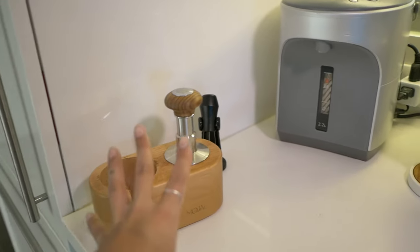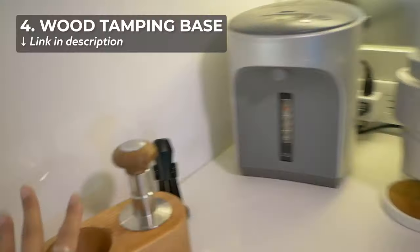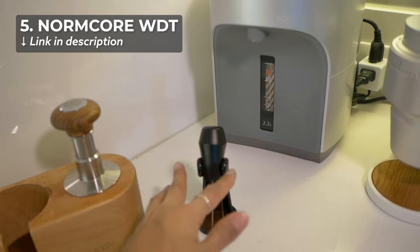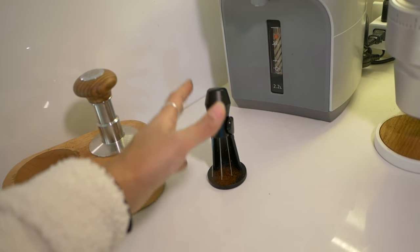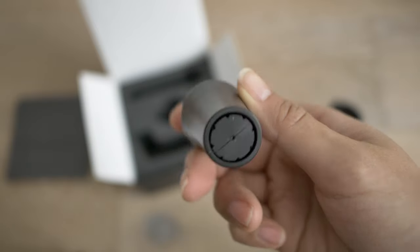Now, what has changed in my coffee bar? I've gotten rid of some stuff and acquired some new stuff. In my kitchen on the left side, the tamping section remains — the Weber Workshops key is still here, nothing has changed. I do have my little coffee base here, and I acquired this Norm Core WDT tool, which I sometimes use depending on if the coffee is clumping. It comes with different-sized needles, you can adjust it, it's magnetic so you can stick it wherever, and it's great.